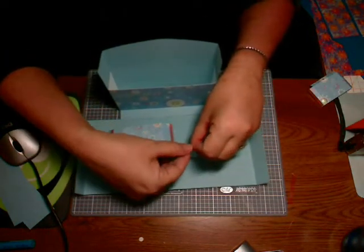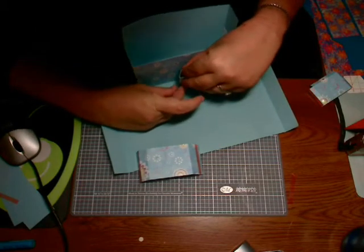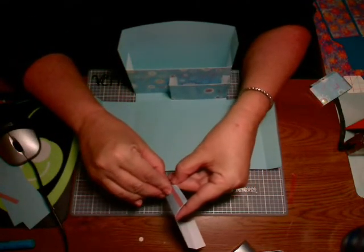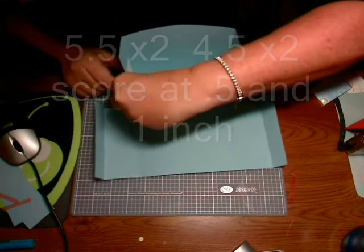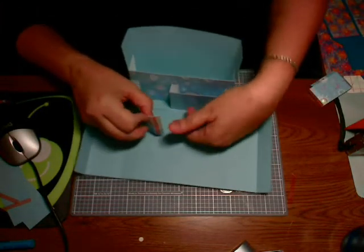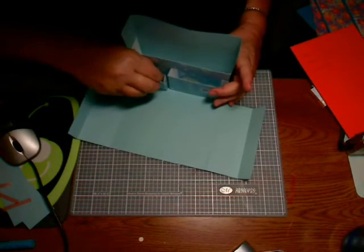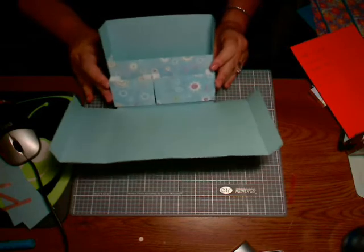Folding on the score line, and again folding on the score line, we're going to fold on the score line, come to the edge of the box, and attach it there. Then put it up against the other one — and that gives us the two small pockets.